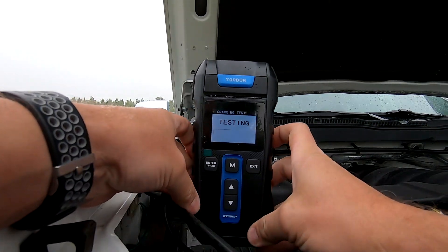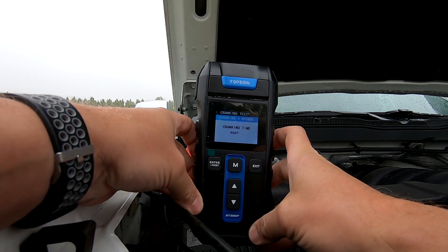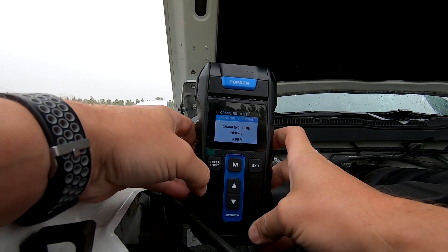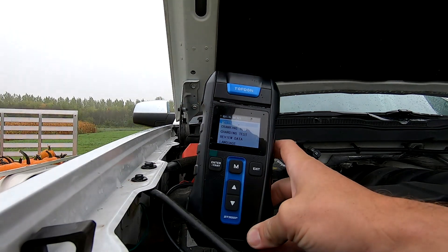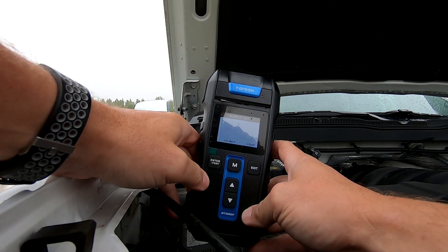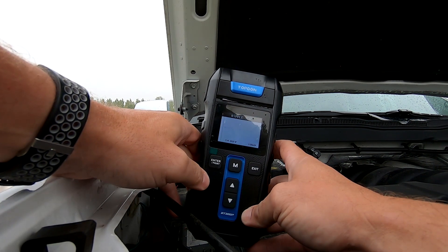Something seemed a little weird, so I wanted to do a cranking test. The cranking test came through with normal voltage, and the cranking volts dropped to 9.9 volts with 4.6 seconds worth of cranking time. 9.9 volts is getting to the point where below nine and a half you know you're really bad, but it still rated as a good battery, so I moved on to a charging test.